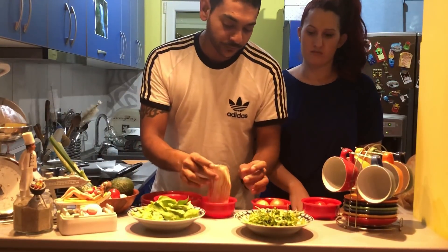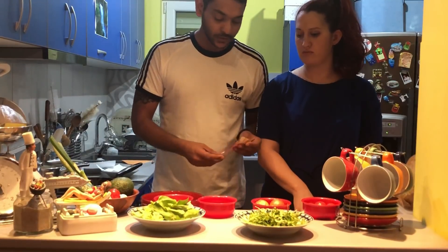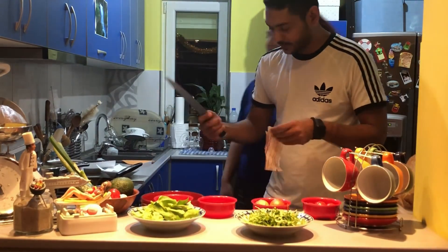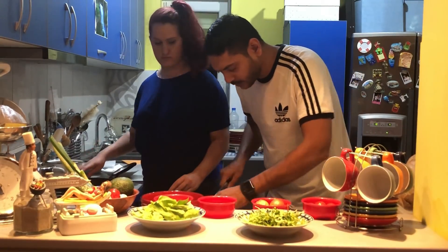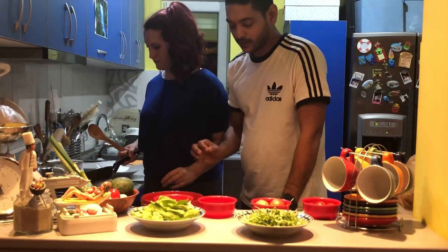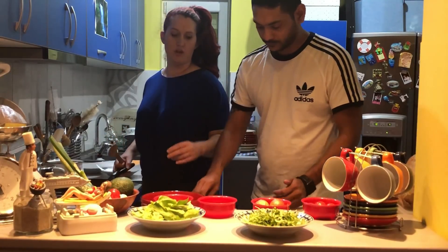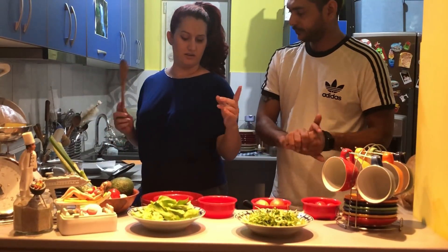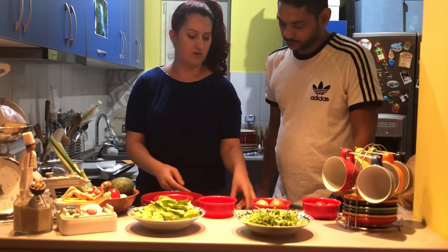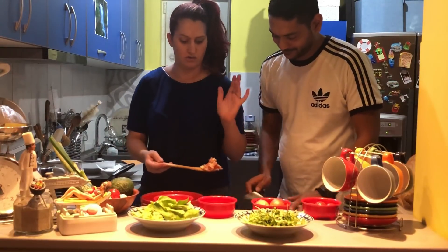The first thing we're going to do is fry the bacon. I'm going to chop the bacon and cook it. Put a little amount of oil — very little — because the bacon itself will lose its fat. Fry it until it's crispy at the end, because that's the best part.